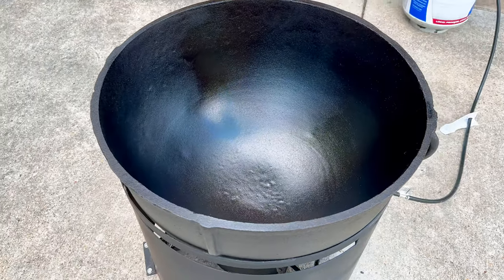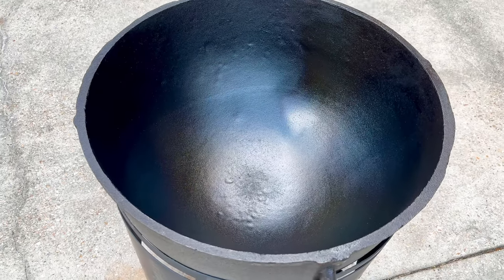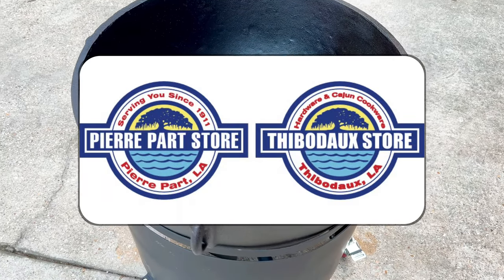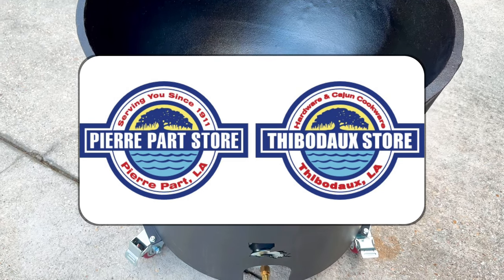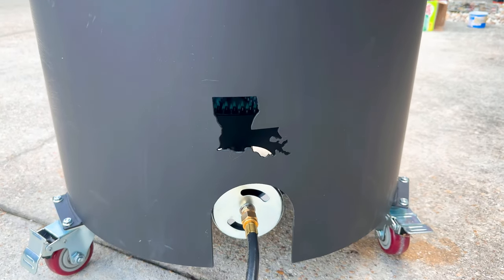Ready for any jambalaya, gumbo, pastalaya, whatever you want. Just head over to the Pierre Parts store or Thibodaux store and pick you one of these bad boys up, and then get to cooking. Shout out Louisiana! Thanks, JTV.